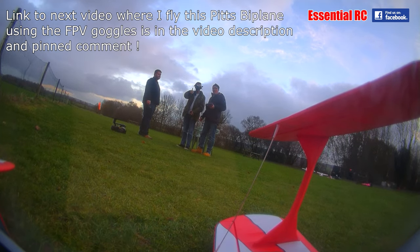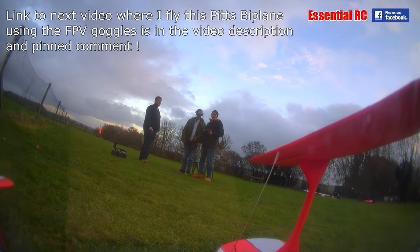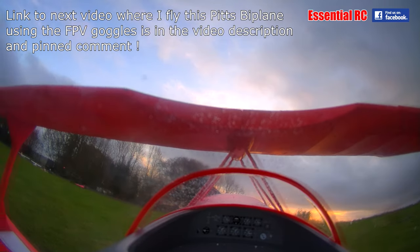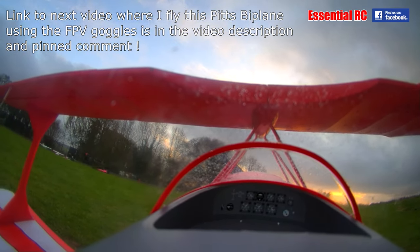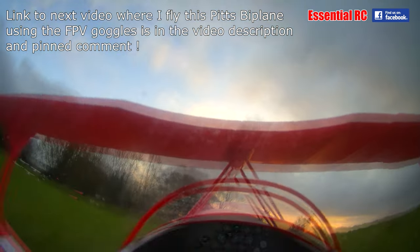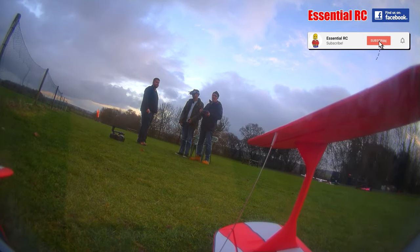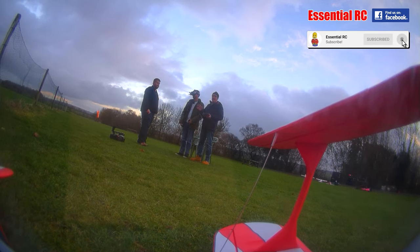Right, so that's it — first FPV flight. As expected, a few little bugs to sort out, particularly that drift, and flying on a better day. But thanks for watching Essential RC. I'm hoping I can fly FPV in the near future after I've sorted it out. If you enjoy our videos, please subscribe. Please click the bell icon for future notifications of future uploads and live streams. See you next time.